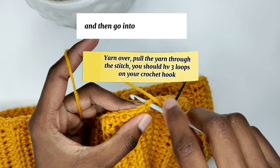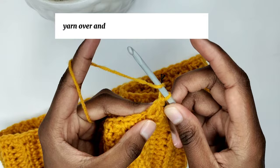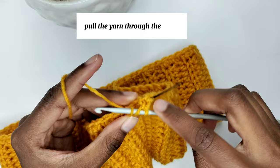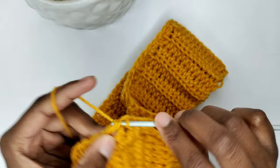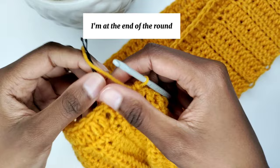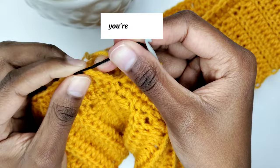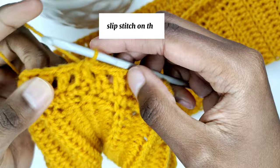Yarn over and pull through 2 loops, yarn over again and pull through the remaining 2 loops. Make one double crochet in every stitch until the end of this round, then go around and I'll meet you here. At the end of the round, close with a slip stitch. If you chained 3, slip stitch on the 3rd chain of the first stitch. Since I made a stacked single crochet, I'm going to slip stitch on the stacked single crochet where I removed the safety pin.